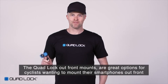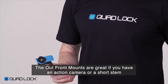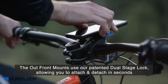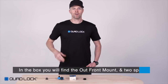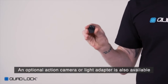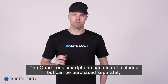The QuadLock Outfront Mount is a great option for cyclists that want to mount their smartphone out front. This is great if you use an action camera or have a short stem. The Outfront Mount uses our patented dual stage lock, allowing you to attach and detach your smartphone in seconds. In the box, you'll find the Outfront Mount and two spacers. An optional action camera and light adapter is also available. The QuadLock smartphone case is not included but can be purchased separately.